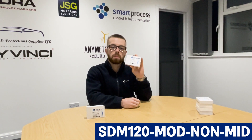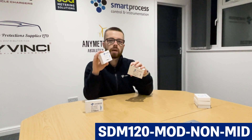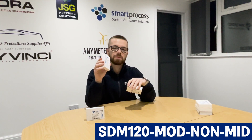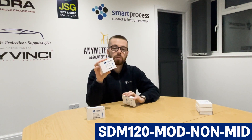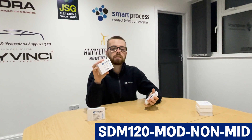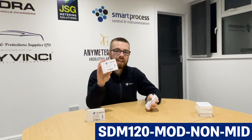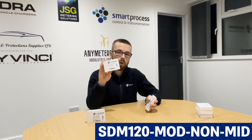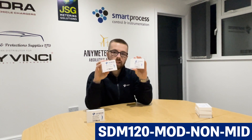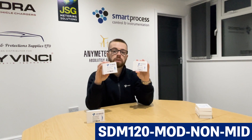Next is the SDM120 MOD non-MID — sometimes referred to as the SDM120N or the SDM120C. There are a few names for this one, but we cover all of them so if you say any of those to us we know what you're talking about. It's essentially the same as the SDM120 MOD MID, just non-MID. So if for some reason you want a non-MID meter, this would be the non-MID version.